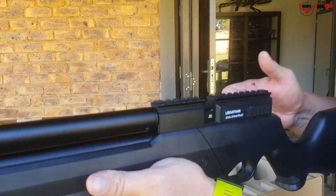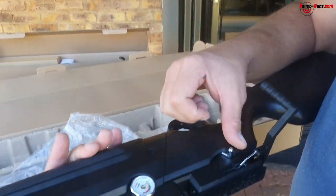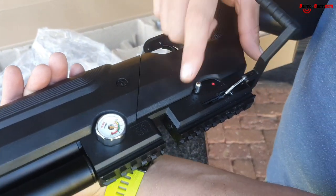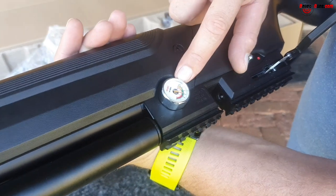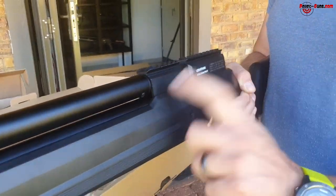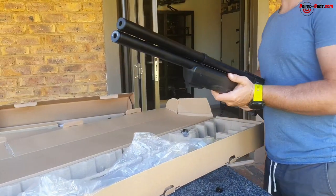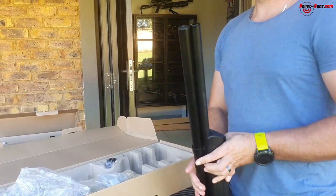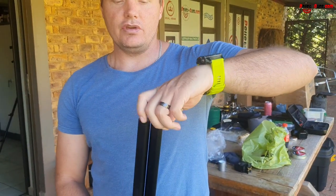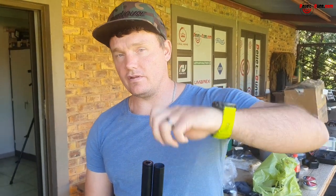There's the single loading tray already in position — you remove it from the top. We're going to use the magazine today. It's got a nice safety on the side — S for safe and F for fire. It's got its manometer, which is the gauge for the bottle pressure. The regulated one has the regulator gauge on one side, but this is the unregulated version. This front cap is the standard one that it comes with, and you can order extras from our shop.